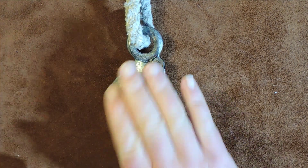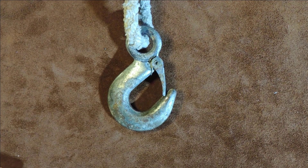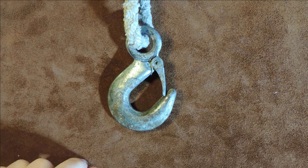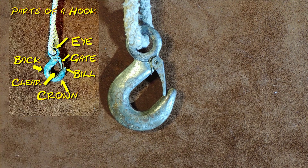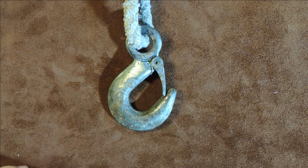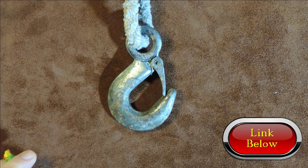So here we have our hook on the end of a crane waiting to lift up a load. And yeah, I've also done a little bit more research — for those of you who want to know what the different parts of a hook are called, I will put a link in the description and a quick flash up here, and you'll be able to see what the parts of a hook are called.